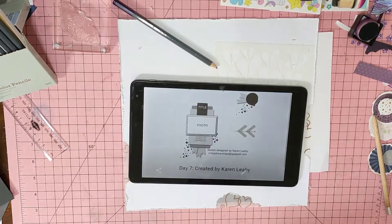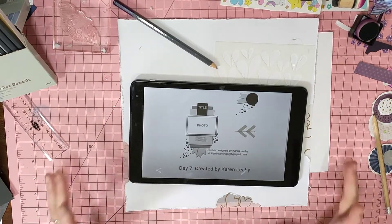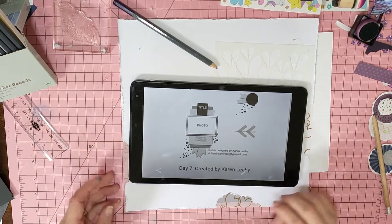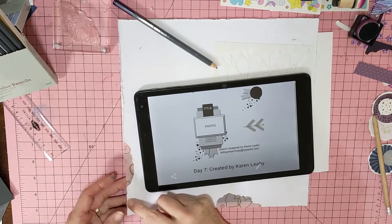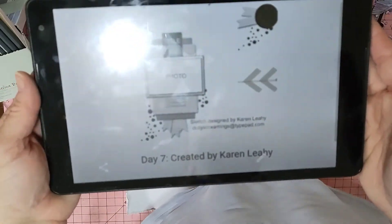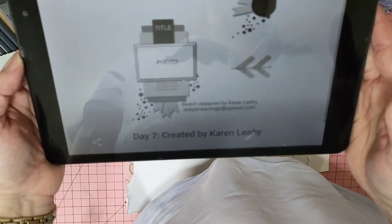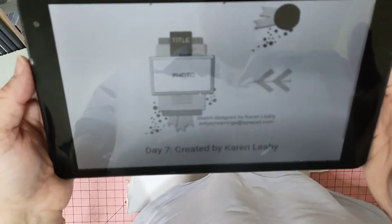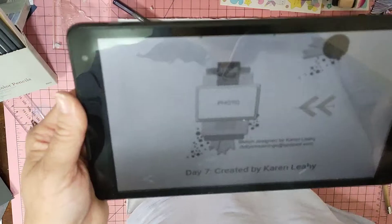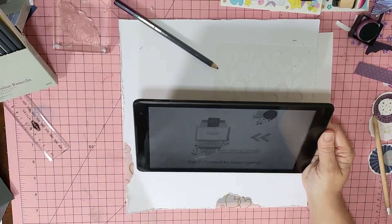Hi guys, it's Mel here from LW Scrapping. I'm here to bring you a layout for 30 Days of Sketches with Christie's Beautiful Life. This is the sketch we're going to do today. It's by Karen L, and she's one of our design team members in the Flare Hut — Dotty About Flare. She does some beautiful work; I admire so many of the things she does. She's so arty.